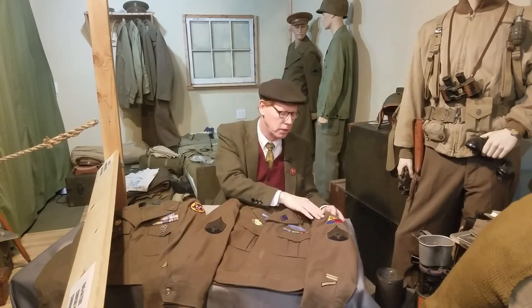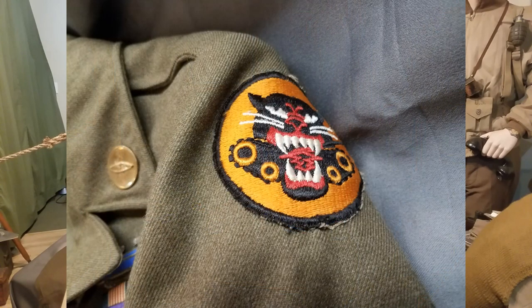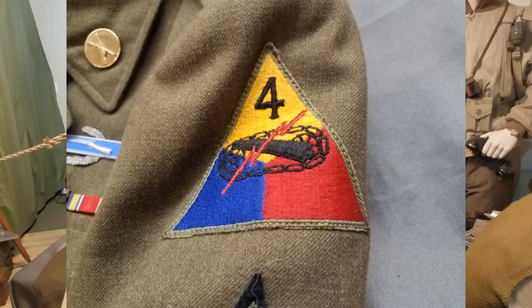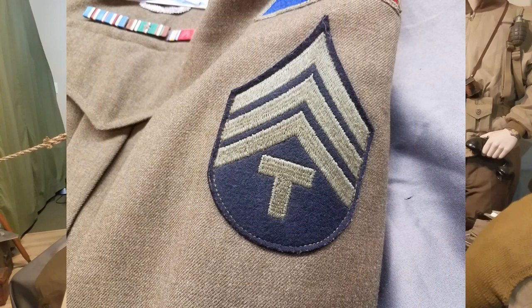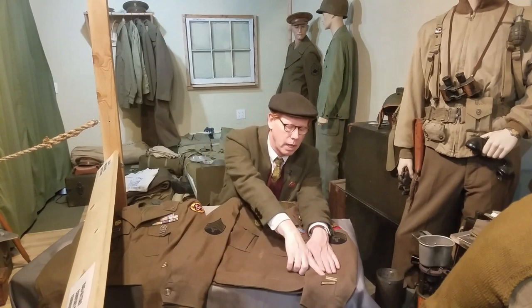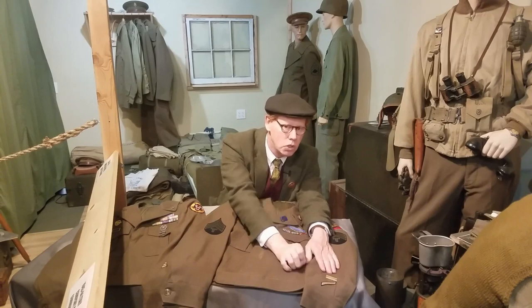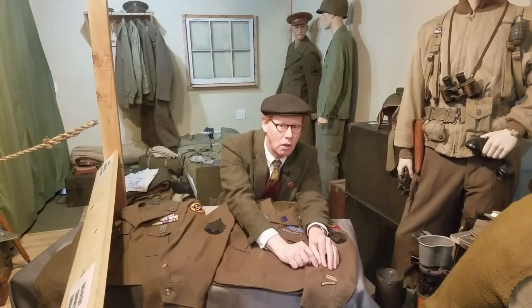On his left shoulder will be the shoulder sleeve insignia. This is often a divisional patch, but it could also be a battalion all the way up through Army and Corps insignia. Generally on each sleeve will be a rank, but not always. Down here on the lower left sleeve, if they served overseas, they will have a horizontal gold hash mark. Each horizontal gold hash mark signifies six months overseas — so in this one we see two, meaning one year overseas. It's important to count the hash marks to tell how long they were overseas.